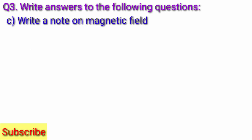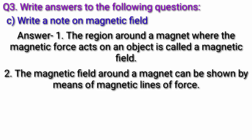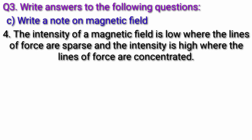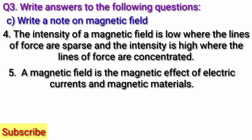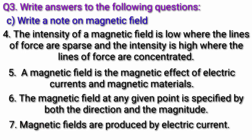Question C: Write a note on magnetic field. Answer: The region around a magnet where the magnetic force acts on an object is called a magnetic field. The magnetic field around a magnet can be shown by means of magnetic lines of force. The intensity of magnetic field is low where the lines of force are sparse, and the intensity is high where the lines of force are concentrated. A magnetic field is a magnetic effect of electric currents and magnetic materials. The magnetic field at any given point is specified by both the direction and the magnitude. The magnetic fields are produced by electric current.